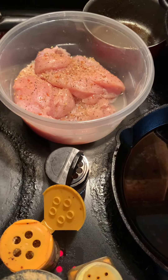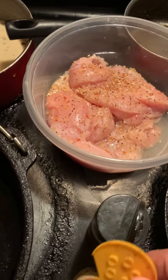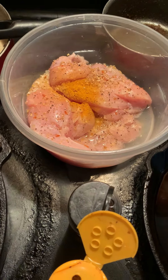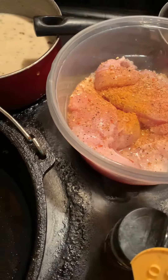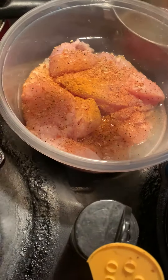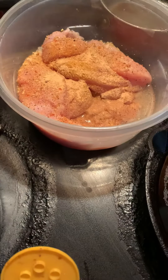I'm getting ready to season my chicken tenders. I already put some lemon pepper seasoning in it — this is Mrs. Dash lemon pepper seasoning, I love it. I like to use some turmeric, a couple of shakes of turmeric in there. I also like to use Creole seasoning. I'm making chicken tacos. Regular garlic powder — this is the kind I like to use. And besides that, I also like to use the red pepper.